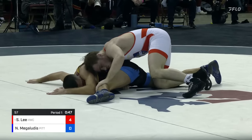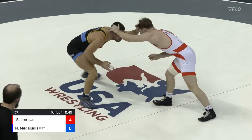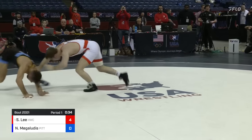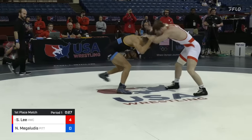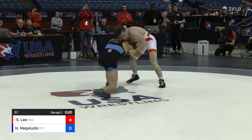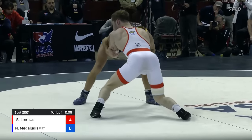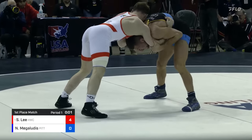So far Nico defending well in parterre. Lee got to that high crotch position so quickly. His speed to the leg really sticks out — watching how quickly he's able to level change and dart in on that high crotch. 26 to go, 4-0 lead for Spencer Lee. And Nico Megalutis just never stops moving — tenacious at all times. But once again, in that over-under short offense position where Spencer scores a lot of points. Megalutis heading into the break trailing 4-0.